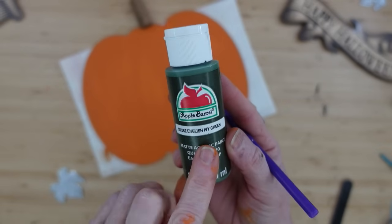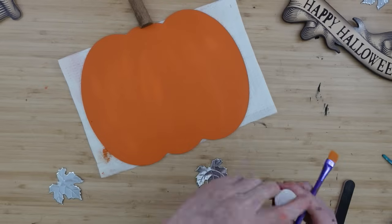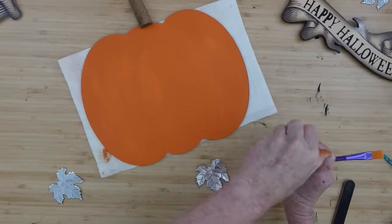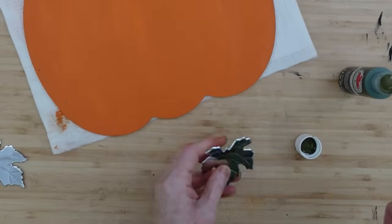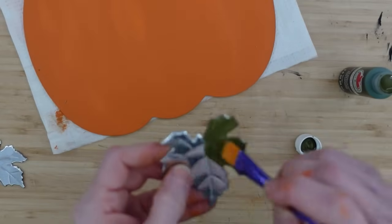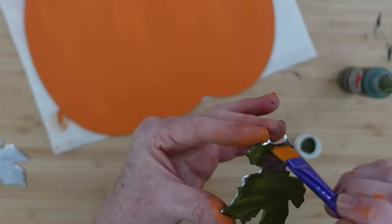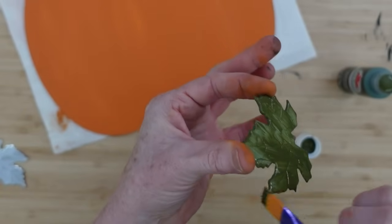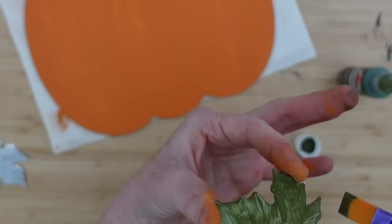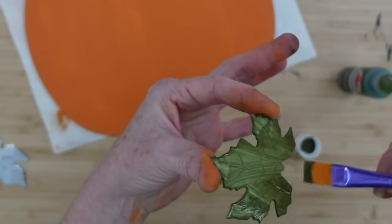Now I'm taking some ivy green and coloring my metal leaves. You can use Mod Podge on these leaves first so your paint will stick, or spray some sealer on it. If you have chalk paint you'd like to use, you can certainly do that too. When using acrylic paint just be sure it dries thoroughly between adding any layers.